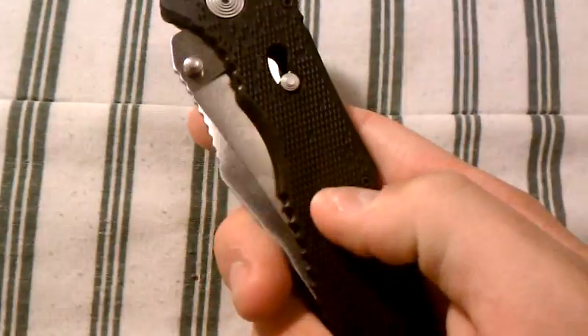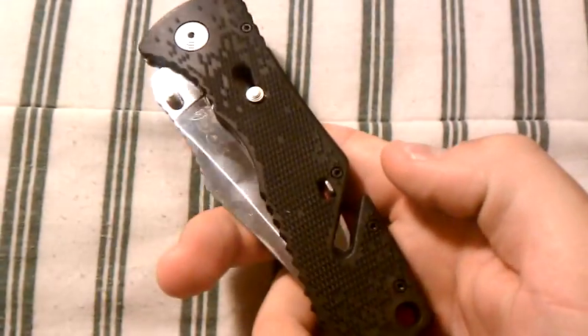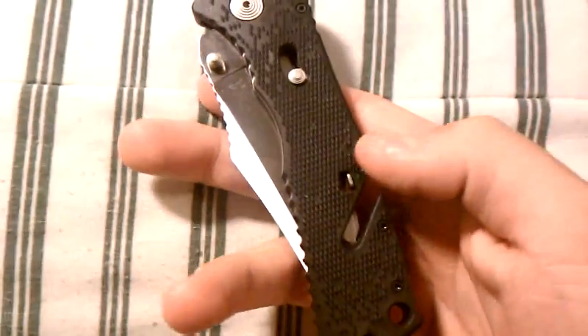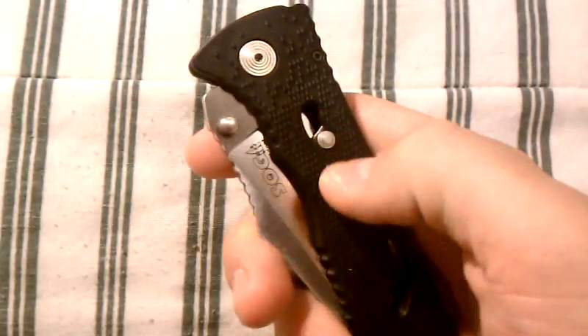The locking mechanism — I don't see any reason to superglue it closed because it doesn't move unless I move it. It's a good thing to have in case you have little kids in the house and you don't want them messing with it.